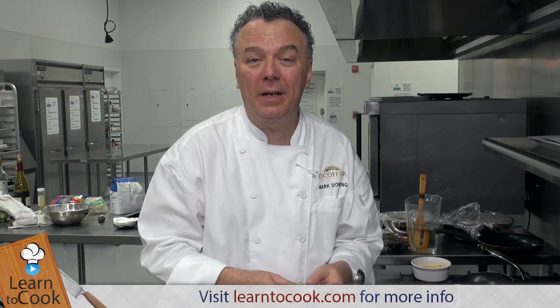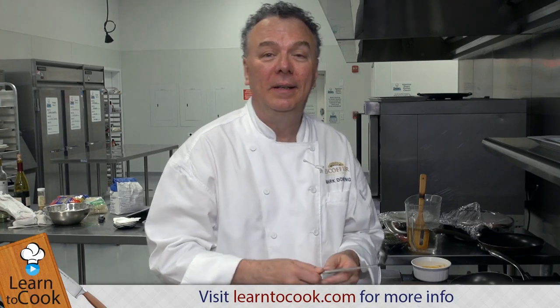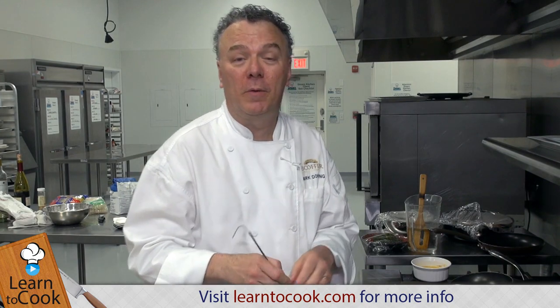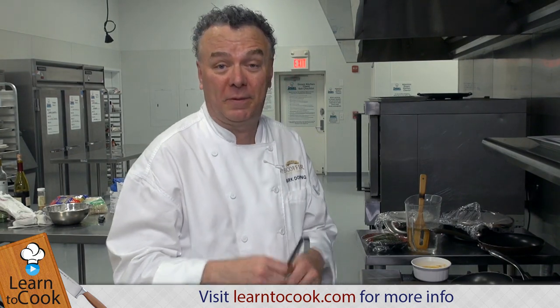Hi, I'm Chef Mark with LearnToCook.com. Today's session will be preparing crème anglaise, or English cream, used as a custard for many preparations. It's very enjoyable. Also nice to pour over strawberries — it's a great sauce to use for fresh fruit.